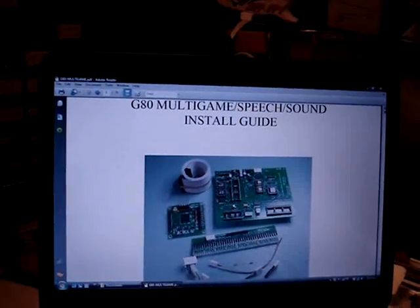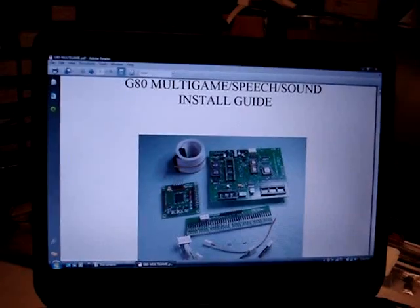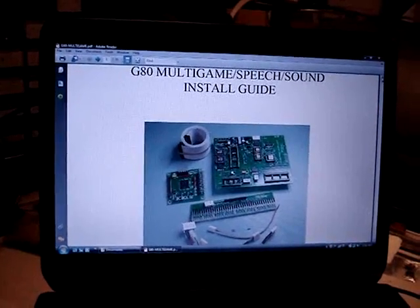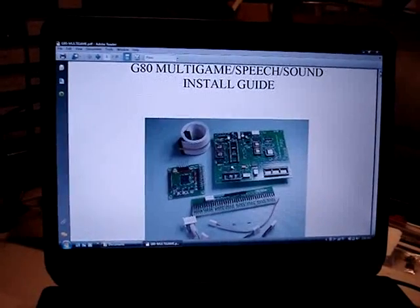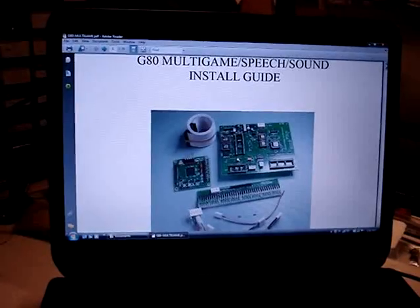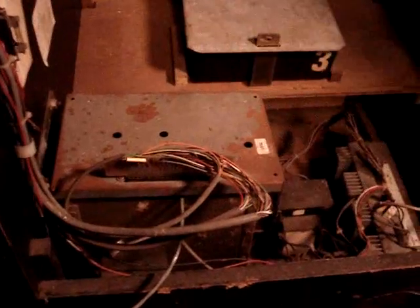I have my laptop here with the instructions. The instruction manual is in PDF format — very detailed, with a lot of pictures showing you exactly what to do. You will need a little bit of soldering skills, but it's nothing more than just being able to solder a few wires. We're going to get started on the install and see how it goes.